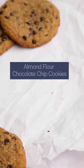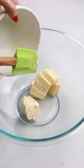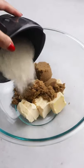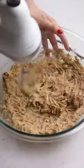These almond flour chocolate chip cookies are gluten free, grain free, and just all around perfect. To make them, add softened butter, brown sugar, and white sugar to a bowl and beat that with a hand or stand mixer until light and fluffy.